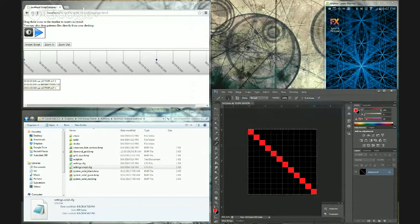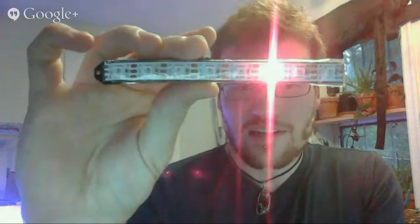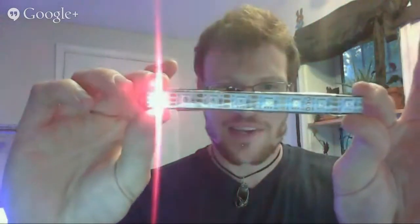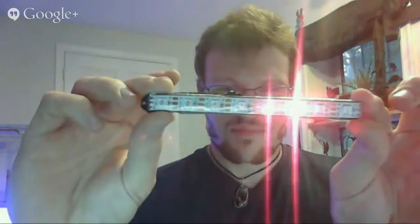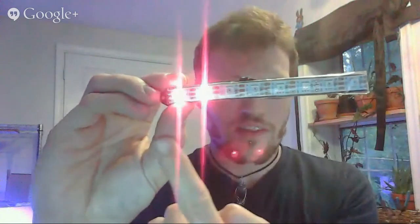Switching back to my camera. I slowed this way down, but you can see it would be a chasing kind of effect. This is just a very small strip of LEDs that I use for demoing. So this would be the first frame, second frame, all the way to the end.